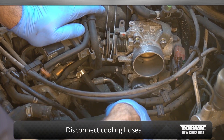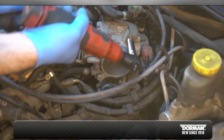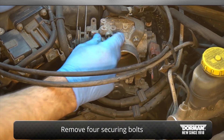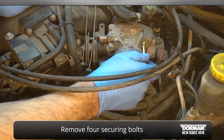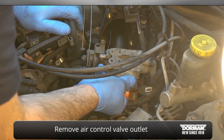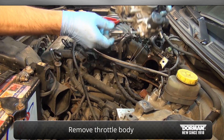Disconnect the cooling hoses from the throttle body. Then, remove the four bolts that secure the throttle body. Remove the outlet for the idle air control valve connected to the throttle body and remove the throttle body.